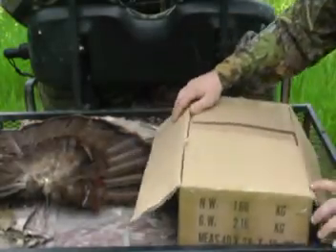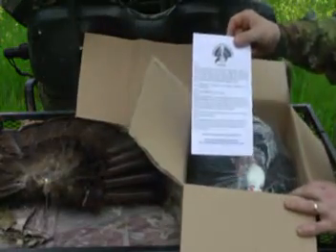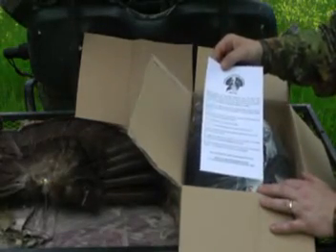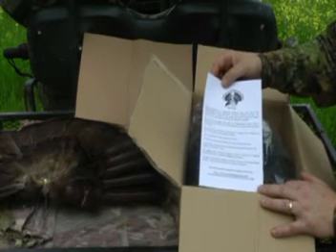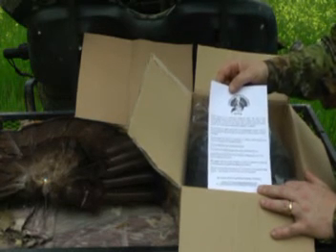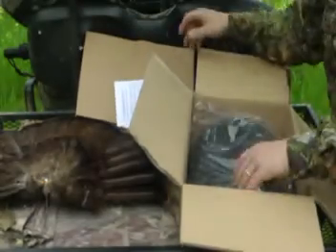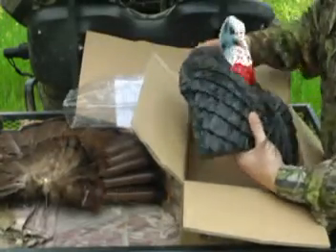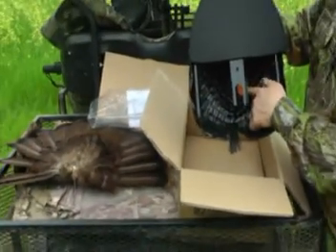When you pop open the box, there are five important things inside. The first is assembly instructions and warning labels. It's very important to realize that turkey hunting is a dangerous sport, and using this gobbler decoy makes you look like a gobbler. If you're on public land, hunting around people you don't know, or if you're not careful, someone can be hurt. So be very careful using this decoy. The second thing is the turkey body — a half gobbler with a mount on the back and a warning label.